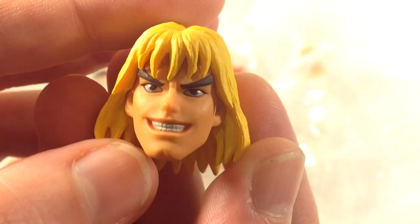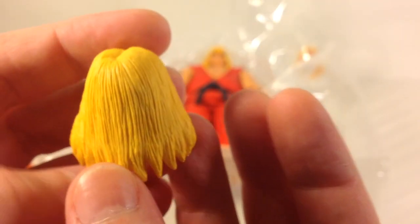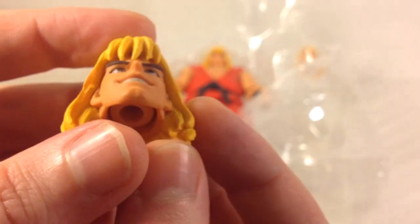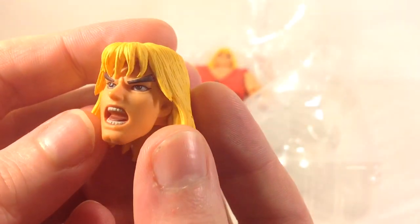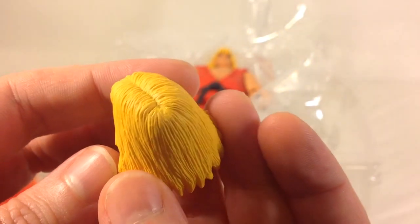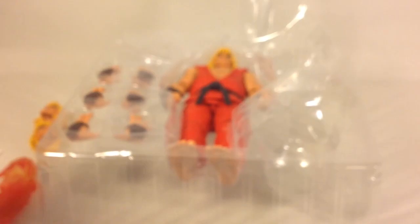This one I believe is his victory head sculpt with the green, also nicely painted, with the hair done the same way — rubberish plastic hair, nicely done. The third head sculpt is a screaming or attack head sculpt that you can use with the fireball or any other attack poses. The hair is done the same way on this one too, with nicely painted teeth, nicely painted hair, and the inner mouth nicely painted. Really nice job on this.